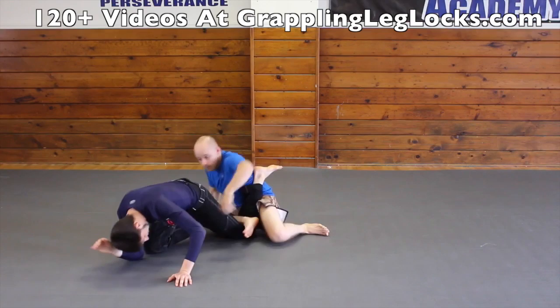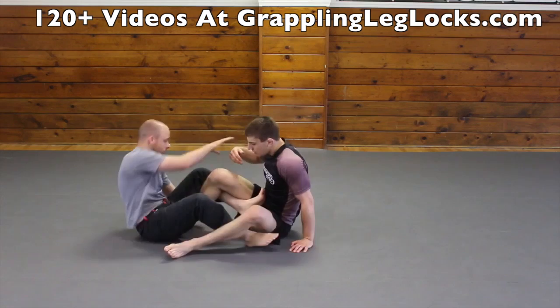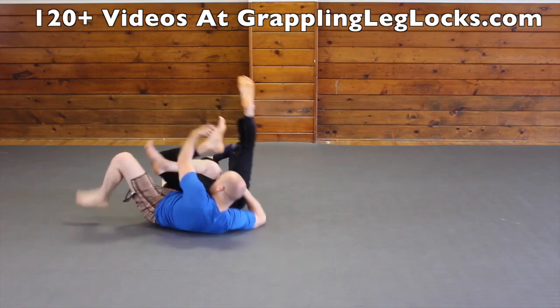One of my favorite calf lock setups is from the x guard position. If someone stands up inside your 50-50 guard, you can spin underneath them and then attack for a calf lock. You also have the ability to switch to a calf lock from the Bolo situation, and you can switch to a calf lock when you're working to defend the Bolo sweep as well. And you can attack for a calf lock when you have the de la jiva guard. Don't forget the rolling calf lock when you're inside your opponent's half guard also.